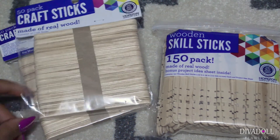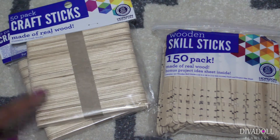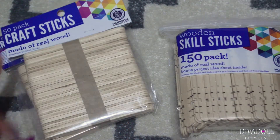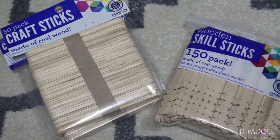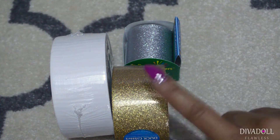I got craft sticks and I probably should have gotten a bigger pack, but I'll be needing these for tons of different projects — for fencing, which I thought would be really cute, but you can also use them for windows and a whole host of things for the house.